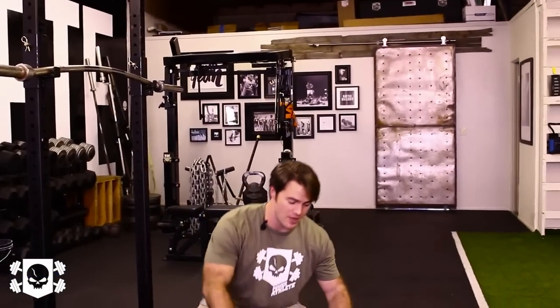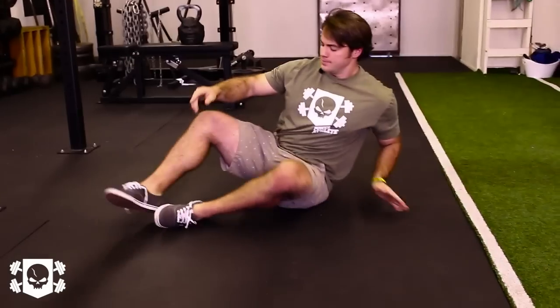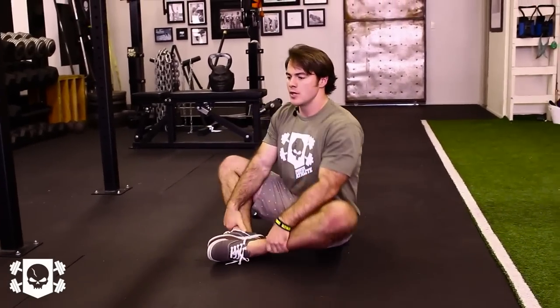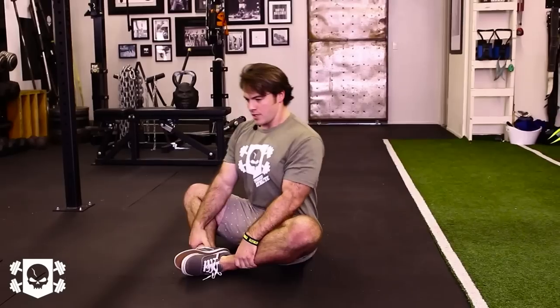So our first routine — you're going to start in a butterfly position. Get down, and you're going to try to walk your heels as close to your groin as possible. Start yourself on both hips, and from here you are fighting your knees towards the ground.